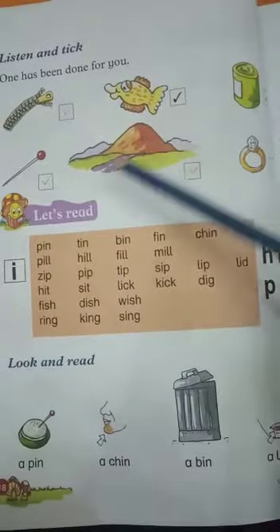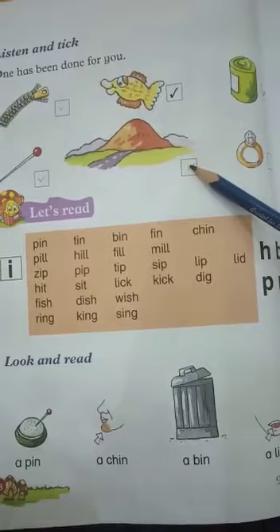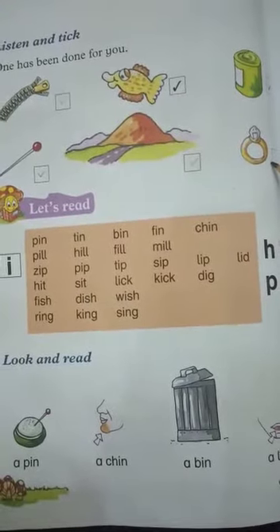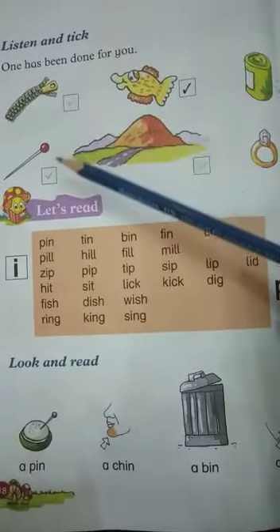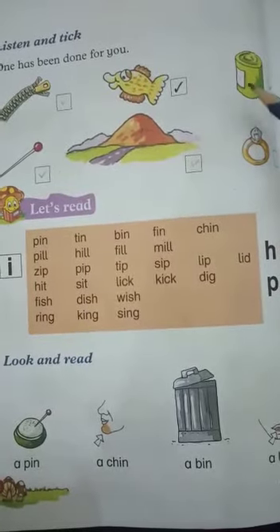Tin, फिर Pin, Hill. Ring पे नहीं करना. किस-किस पे टिक करना है? Zip, Pin, Hill, Tin.